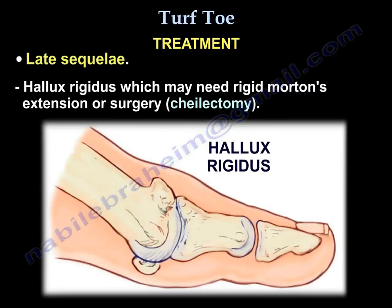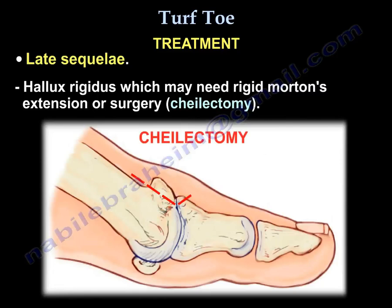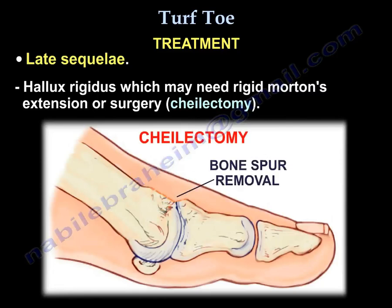The late sequelae include hallux rigidus, which may need a metatarsal extension orthosis or surgery called cheilectomy.